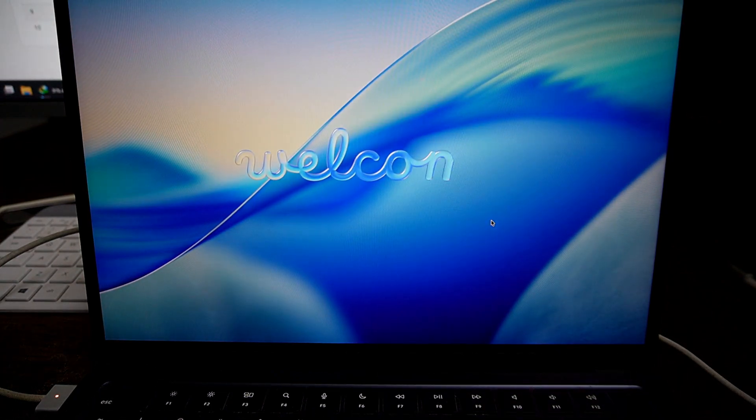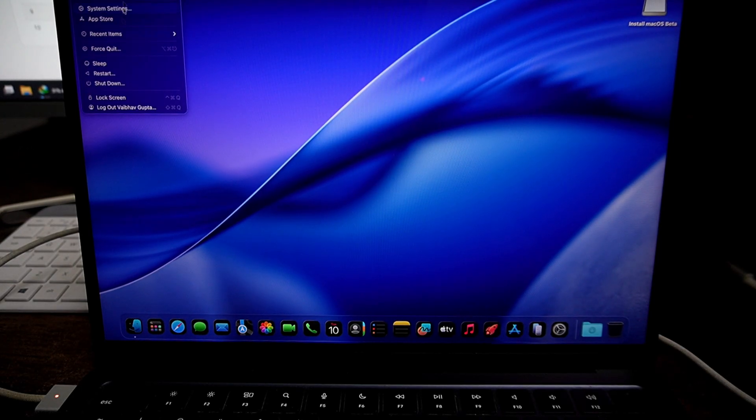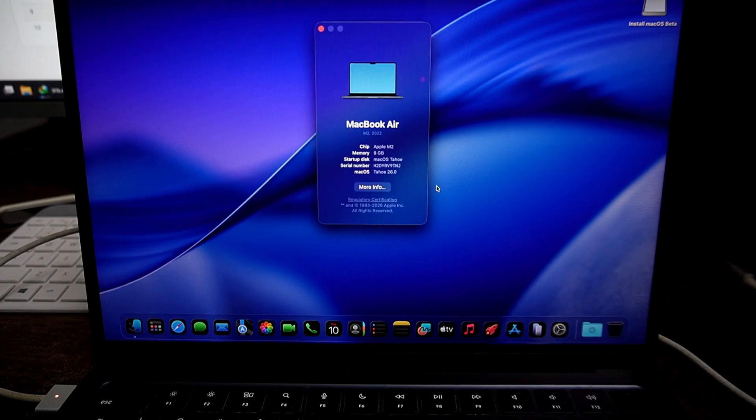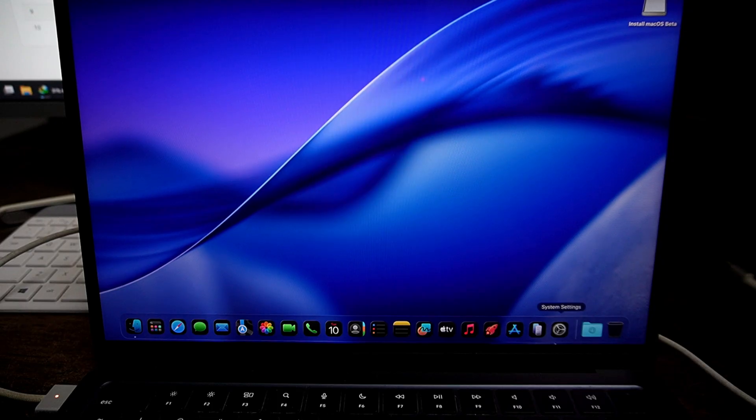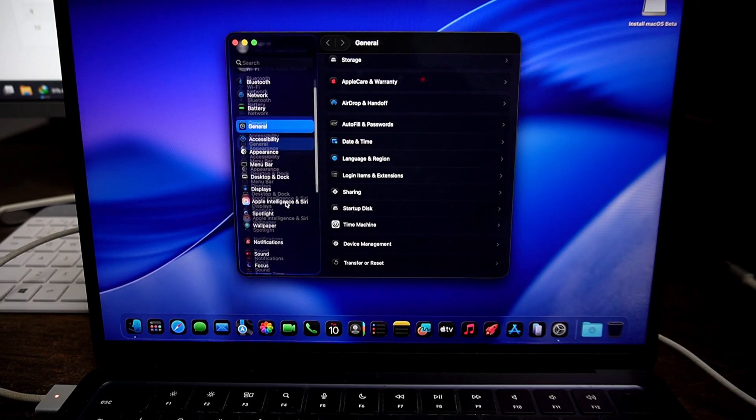Hey guys, welcome back to the channel. Apple has finally released its new macOS, which is macOS Tahoe. In this video, I will share a complete guide on how you can create a bootable macOS Tahoe USB drive and then dual boot your current macOS Sequoia with macOS Tahoe. This tutorial is great if you love testing new macOS updates while keeping your old macOS version for daily use. Let's get started.